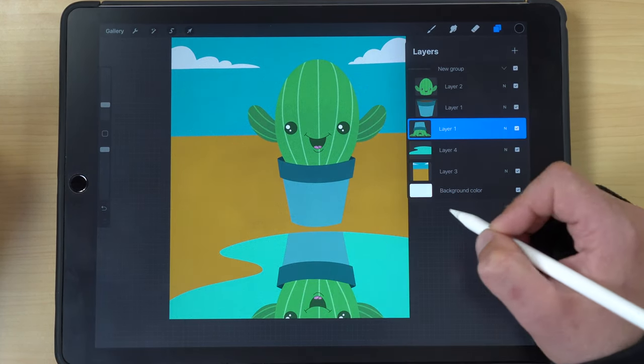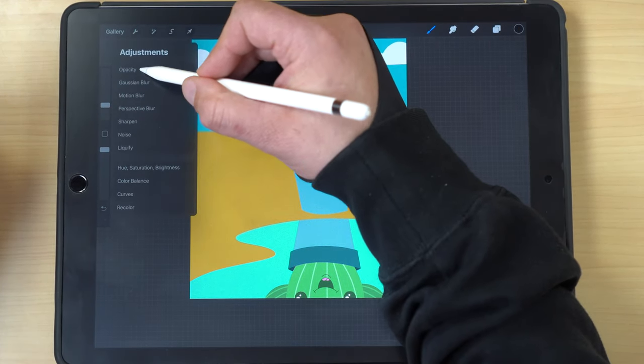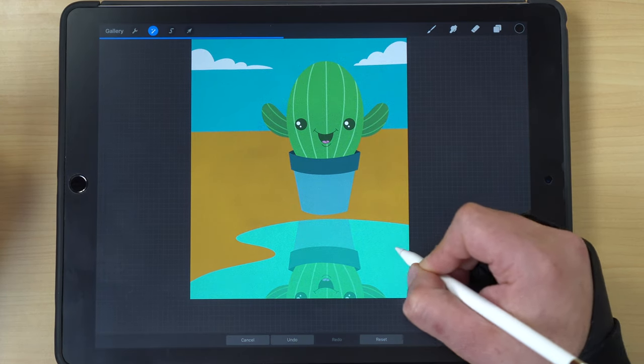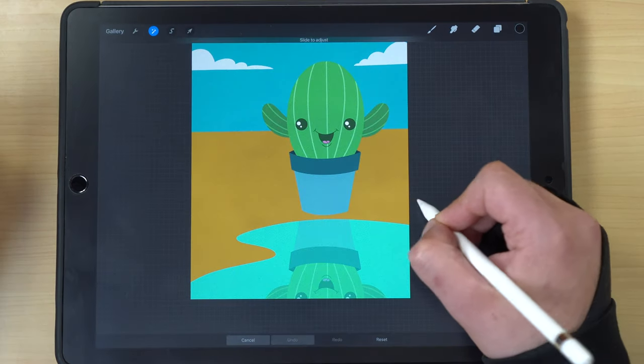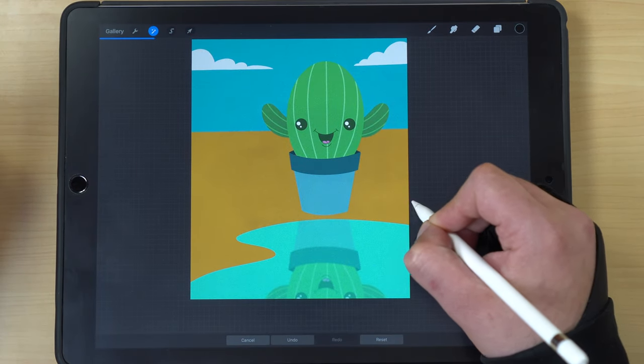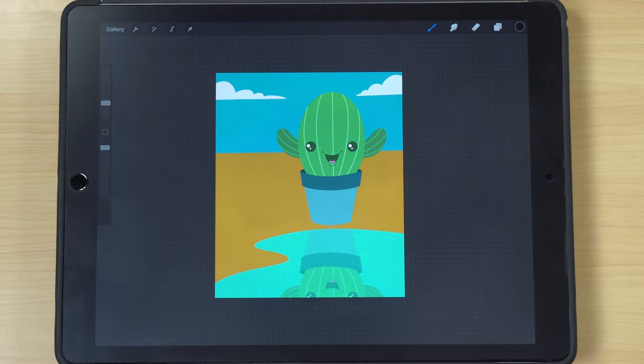Go back up to the reflection layer and hit clear — that's going to erase the overlapping section. From there, go to adjustments and drop the opacity so you have a nice reflection. You can also go to adjustments and apply a blur to soften it just a little bit so it's not too perfect. And there you go — a really quick reflection in the water.